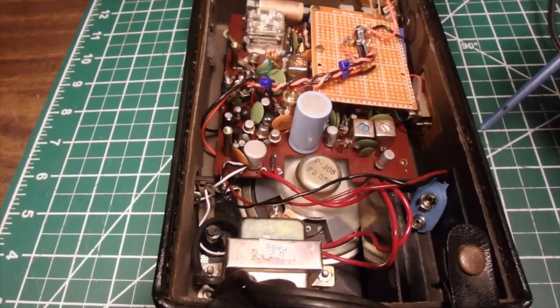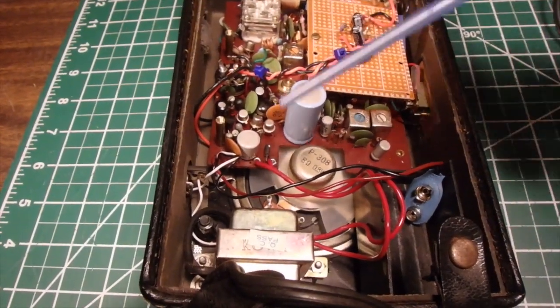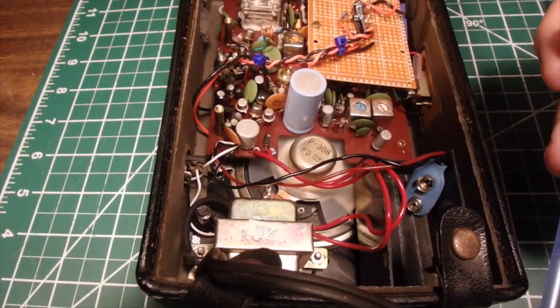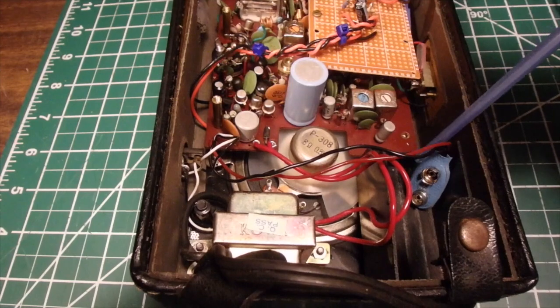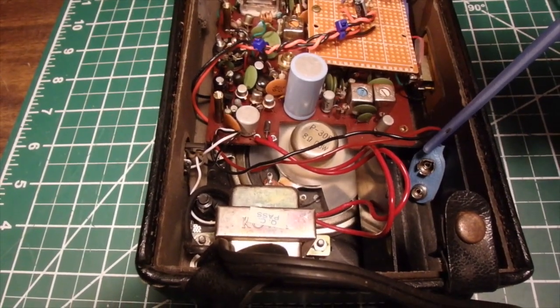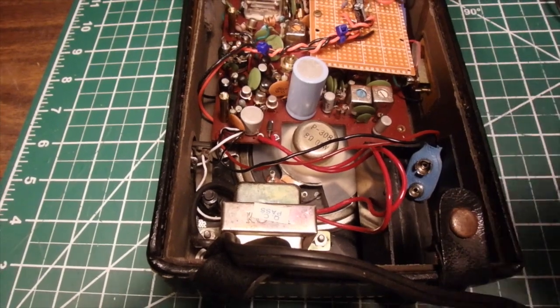This is a dual power supply — there's a transformer in here so you can run it off mains, but you can also run it off a nine-volt battery if you want to do some busking. Let's go ahead and hear what it sounds like.